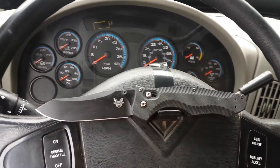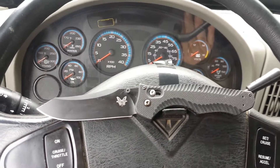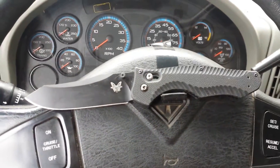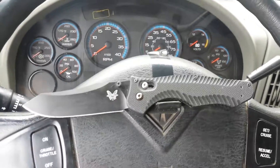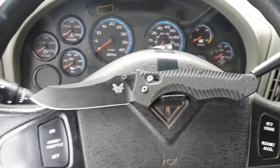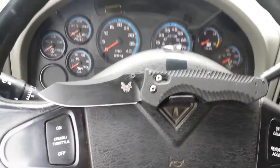This Benchmade is made in conjunction with Osborne. He's pretty famous for making their 940, which is considered a grail knife for me — I do want to get one, I just can't buck up the money for it right now. Hopefully you guys keep watching some videos and checking out my site, and eventually I'll be able to afford one to test.